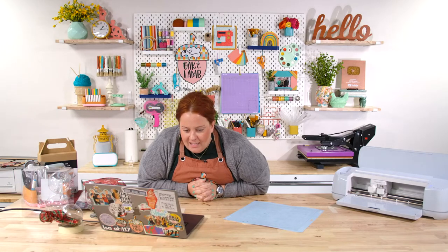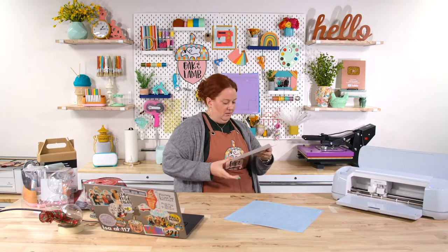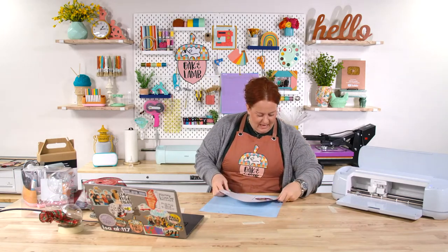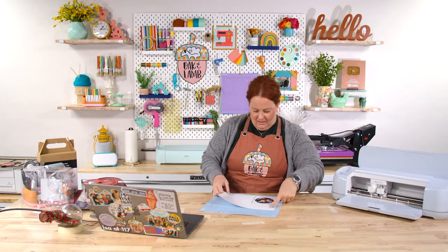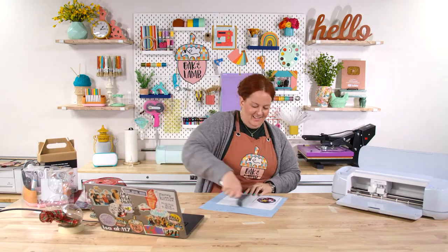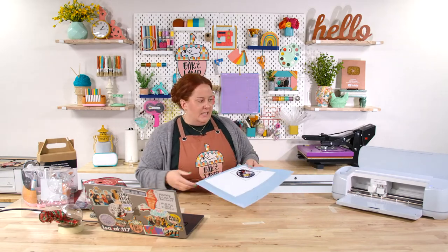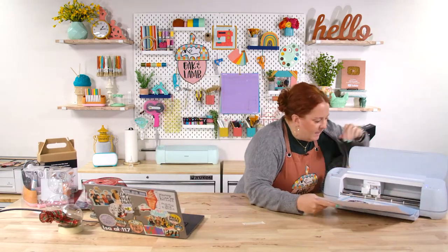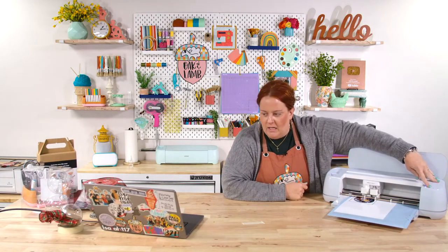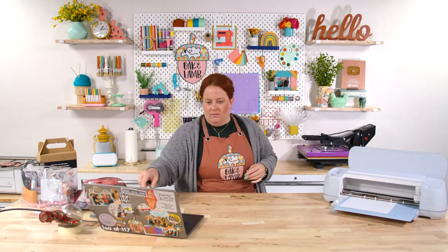Heather wants to remind everybody to like the video — guys, it's free to like and subscribe and it helps us so much. Take two quick seconds, free to you, and like and subscribe to this channel if you haven't already. Thank you, Heather! I'm placing this in my Cricut and it will cut out after it reads the registration marks.